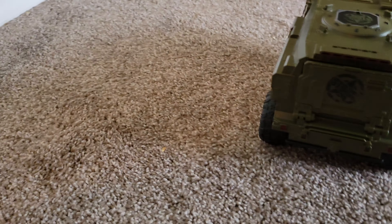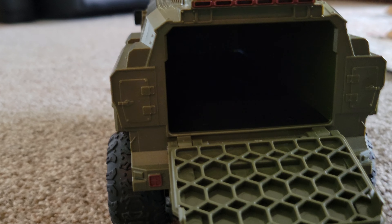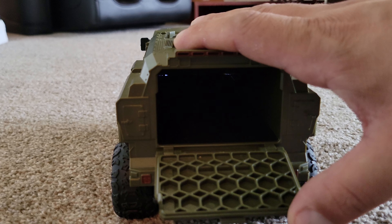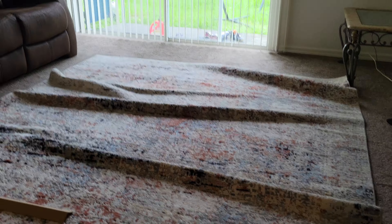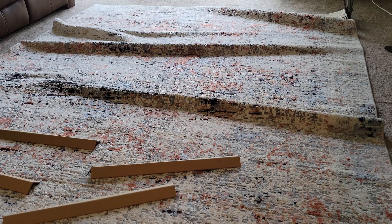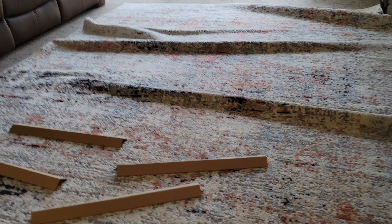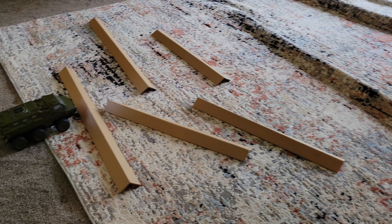In the back it opens up — you can store some little army men or little vehicles down there, which is pretty cool. We're here in the house enjoying this lovely Florida rainy weather outside, so we decided to come in and have some fun. Let's see what this thing's got — six-wheel drive, it feels pretty solid.